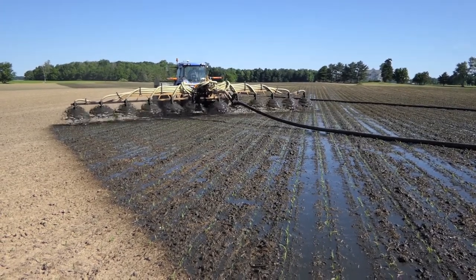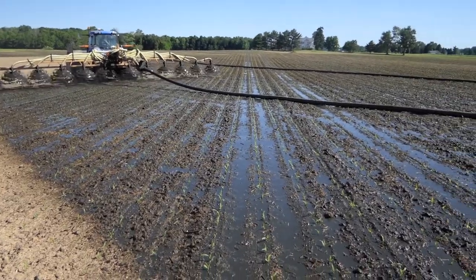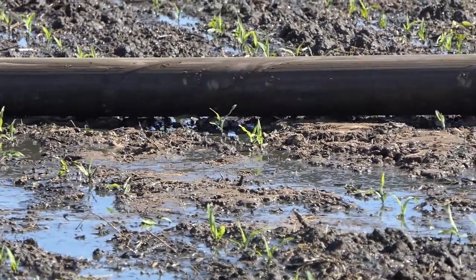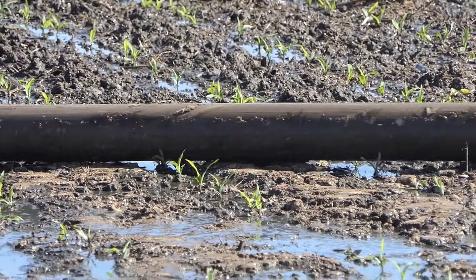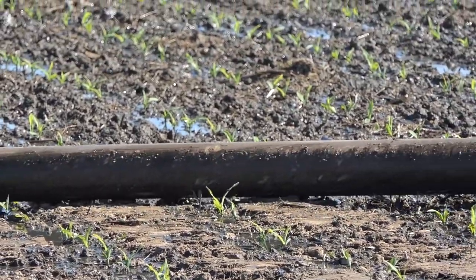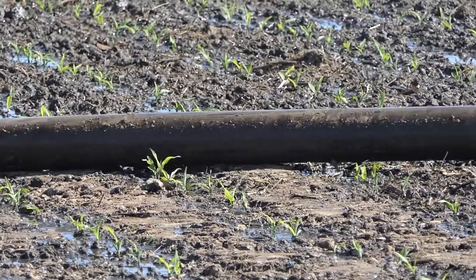Notice the diagonal movement of the applicator across the field, which reduces the amount of damage. As the hose slides across the plants, it does not roll. Watch how the plants pop up after the hose goes over them. Also note the ridge between the rows of corn, which gives support to the hose, and note how quickly the liquid is absorbed into the soil.